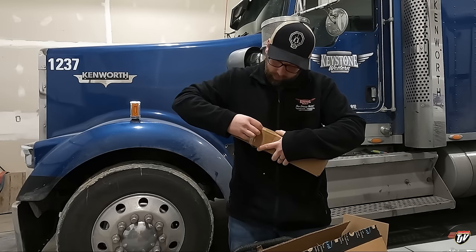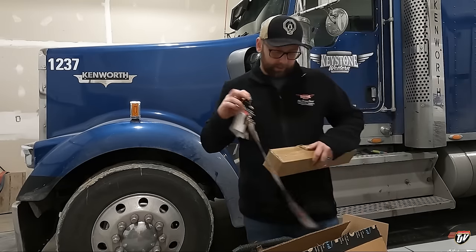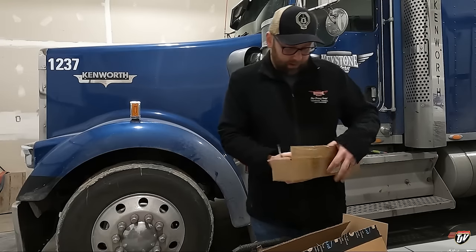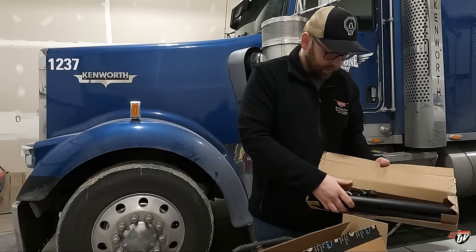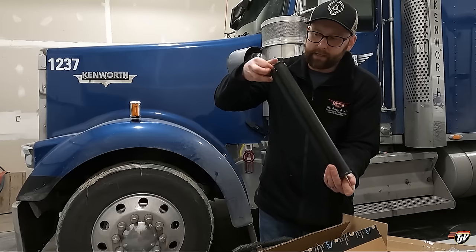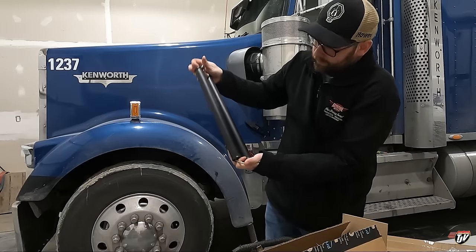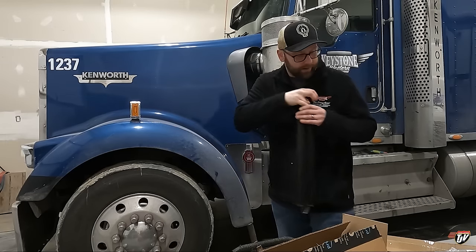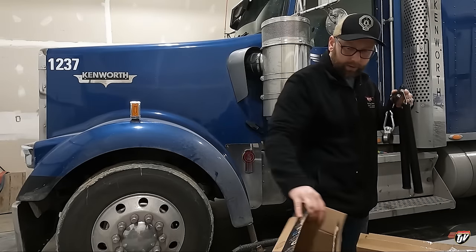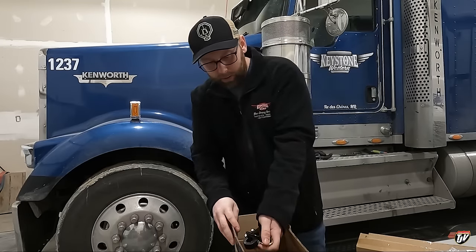There we go. Here it is — that is what I ordered. These are the springs, they're in a protective case, 16 inch I believe. One side hangs on the top, one on the bottom. Here is all the materials for it, so good. I just wanted to make sure the correct package came — we will worry about this another day.